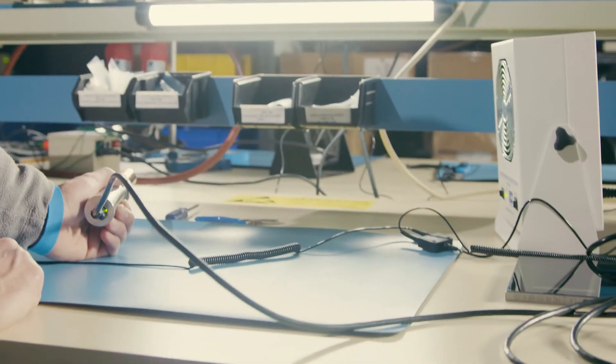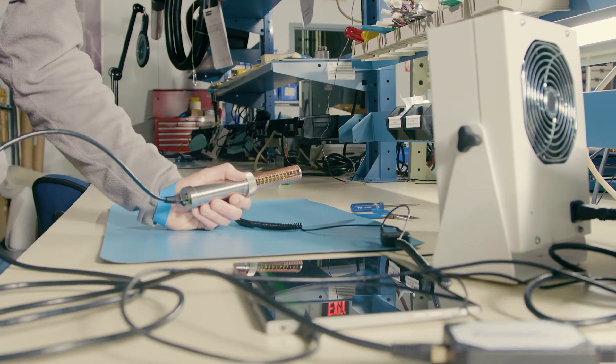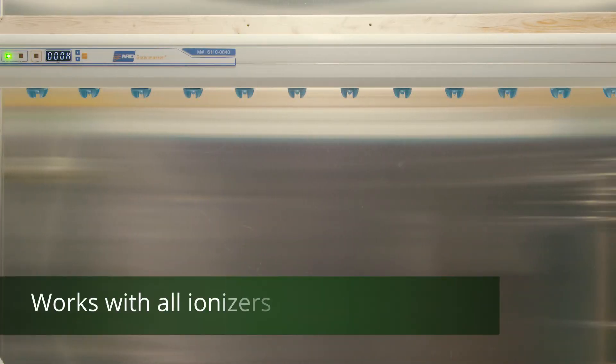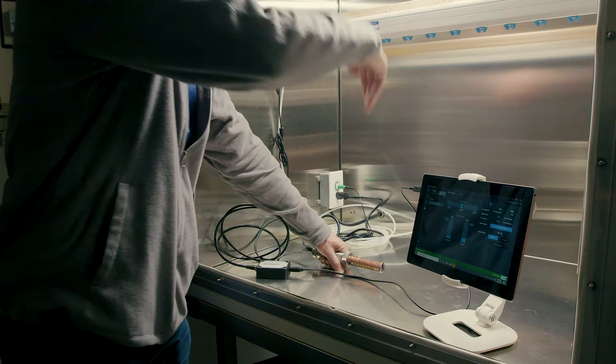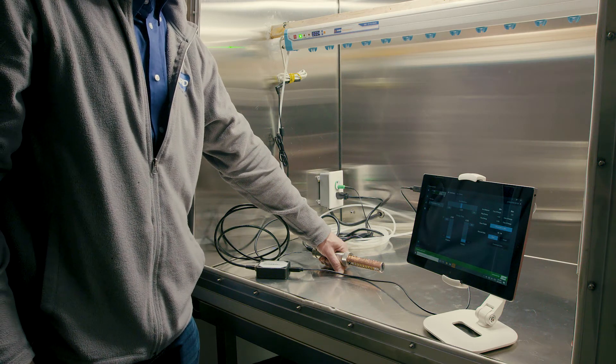It should be placed perpendicular to the airflow like this, with the sensor within 18 inches of your ionizer to ensure an accurate reading. That's important to remember because not all setups will look like this — over-ion ionizers, for example. So you always need to make sure you're pointing the sensor into the airflow. Keep in mind, the sensor needs to remain motionless while monitoring.